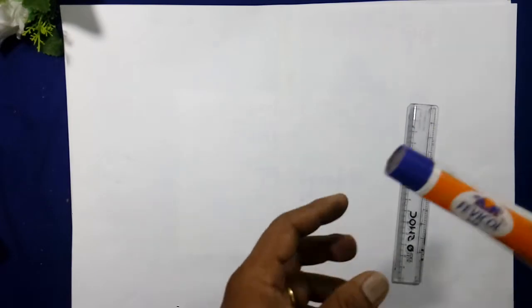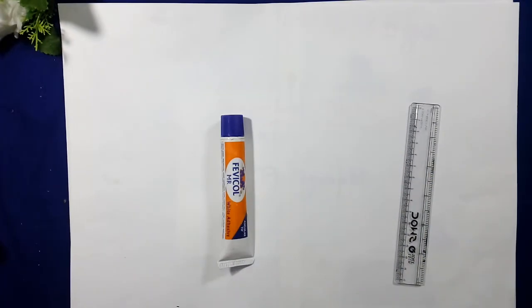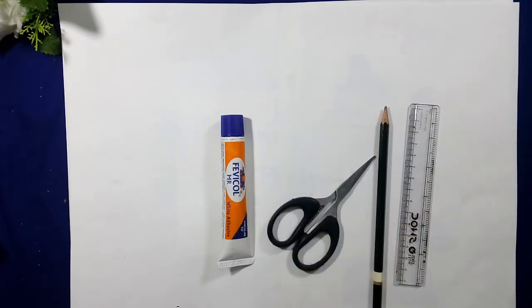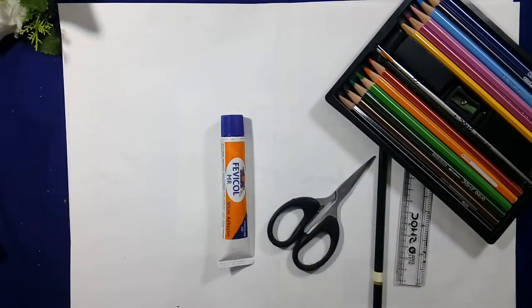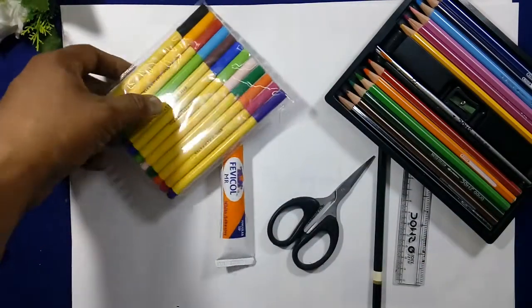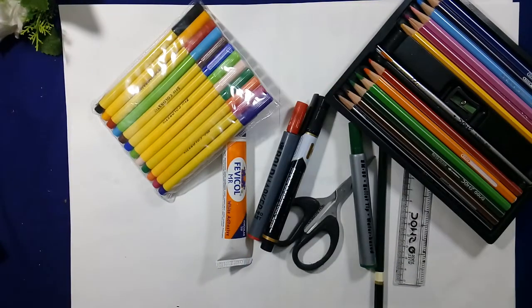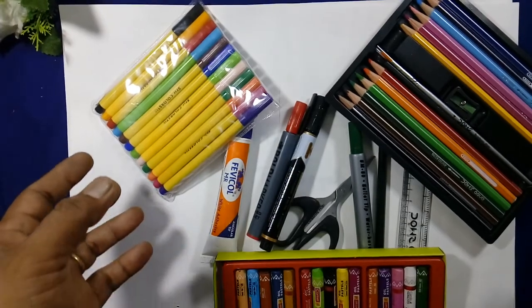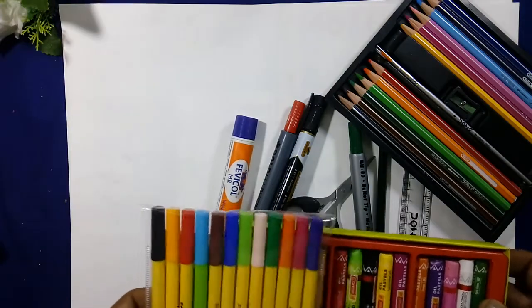Things required: Gum, Scissor, Pencil, Color Pencil, Sketch Pen, Markers and other colors. Whatever you have, we will work with these things.